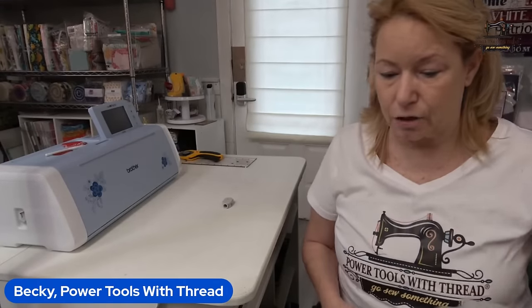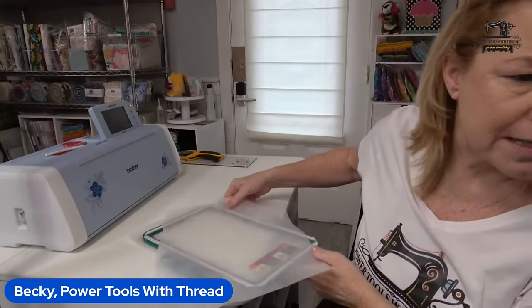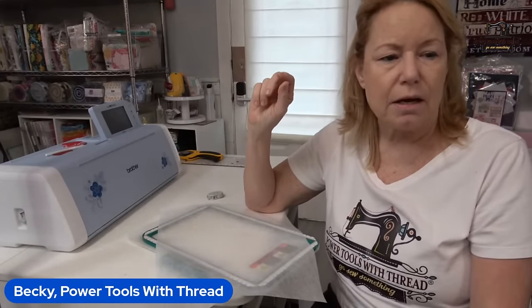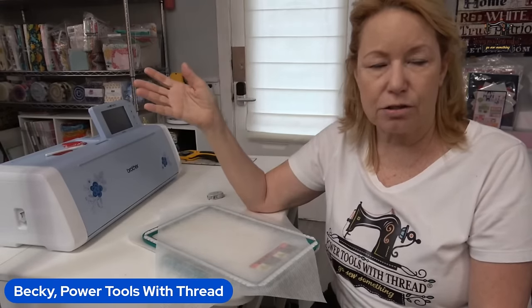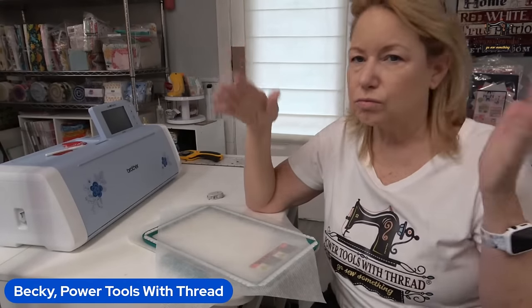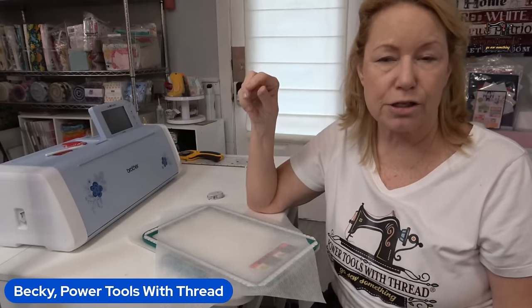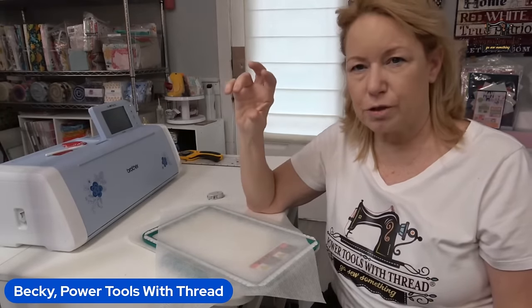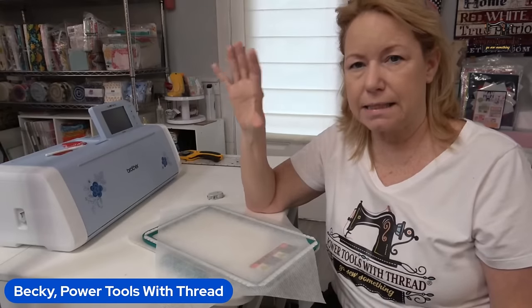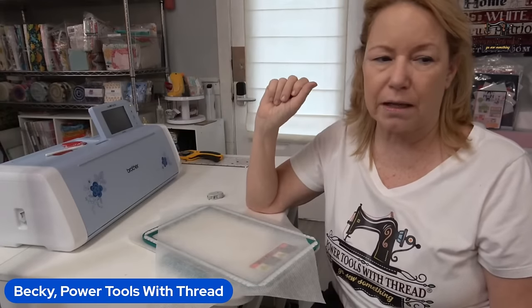You can also use a magnetic hoop. Regarding no-show mesh vs. poly mesh — not all meshes are the same. Poly mesh is made out of polyester; no-show mesh might be made out of rayon. Poly mesh is usually a little bit more expensive than regular no-show mesh. Look at the description on the site to see what it's actually made of — if it says poly mesh, it should be polyester.